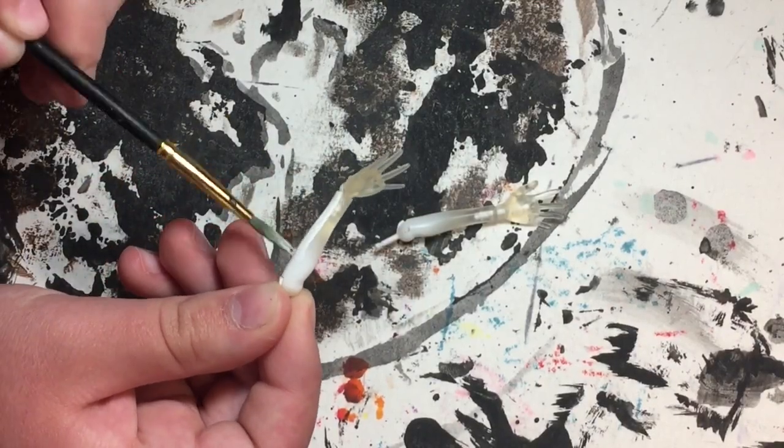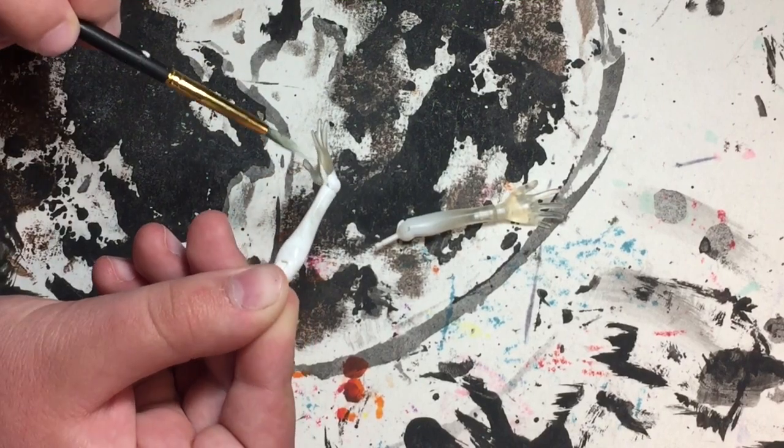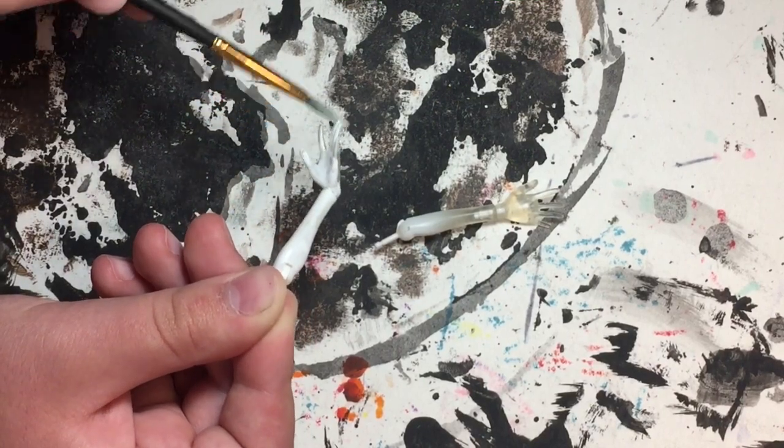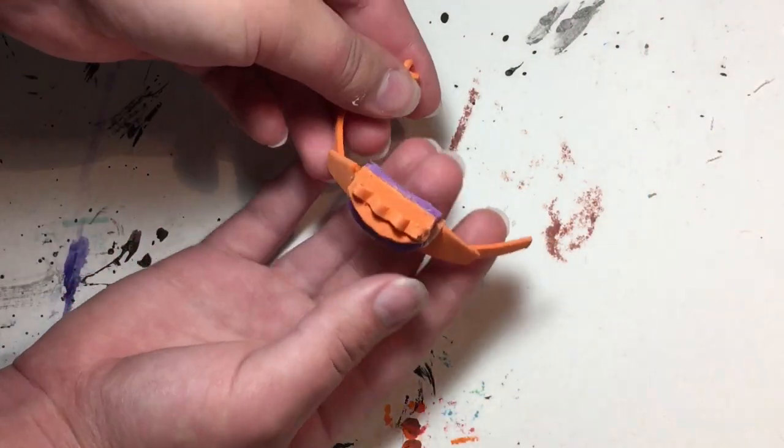With the hair out of the way I could finally work on other things, so I decided to paint her arms white since I didn't want her hands to be clear. To form her bag I made a pattern, cut some craft foam pieces, and secured everything with hot glue.